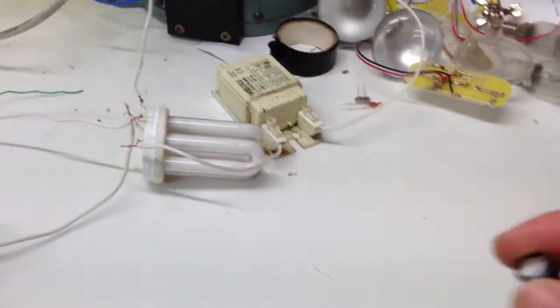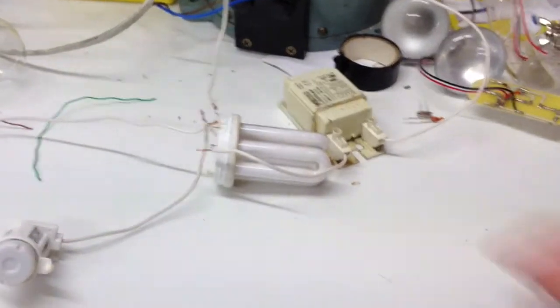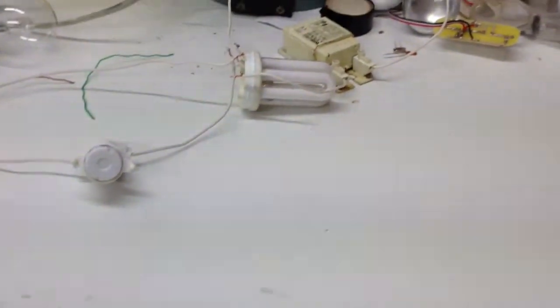Running a blown CFL bulb on a magnetic ballast to prove a theory that it's the circuit boards that go bad and not the bulbs.